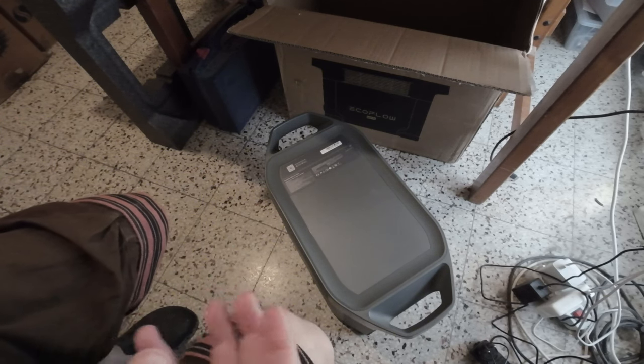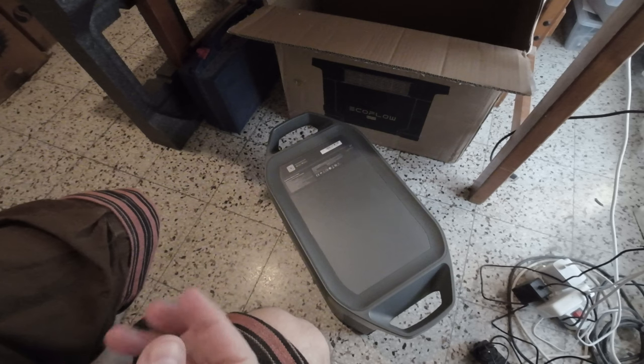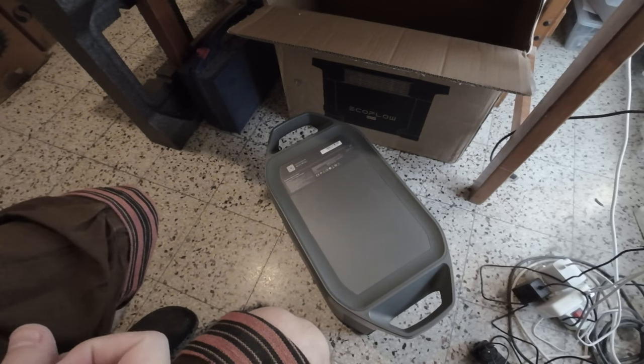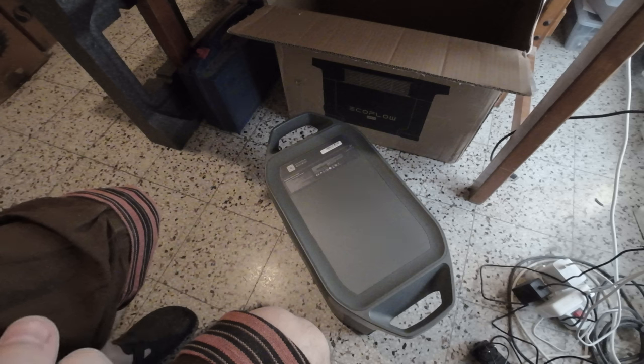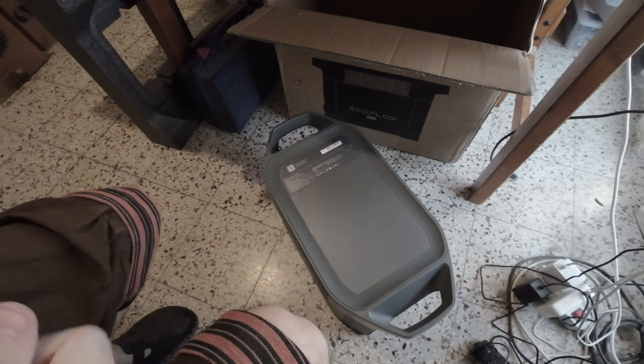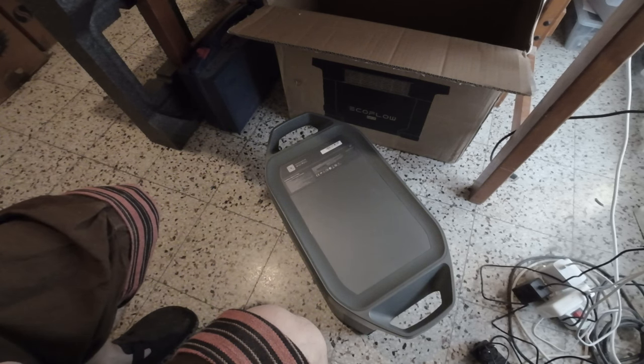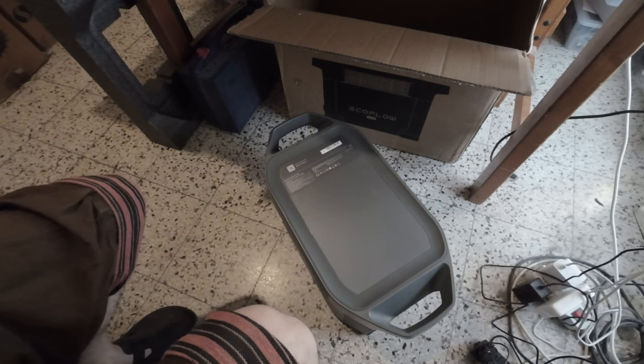There's not much to it — not many pieces, just the battery and cables. The good thing is I got it for only $1,700 instead of $2,000 or $2,100. I'll leave the link in the description if you're interested. See you in the next video — bye bye!